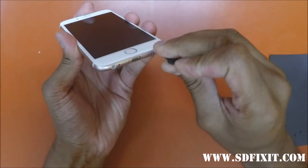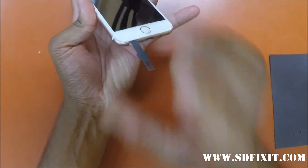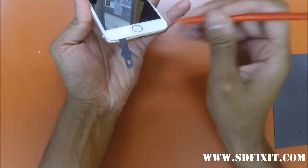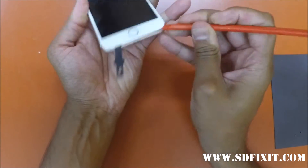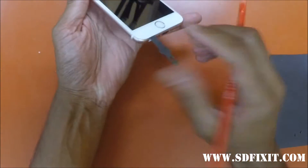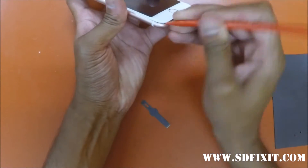Separate the screen from the frame of the phone with a flat blade, then use a plastic tool to separate the adhesive. Be gentle — the screen is glued down with adhesive. You can see our technician going around the frame of the phone, gently prying at the screen and separating the adhesive.